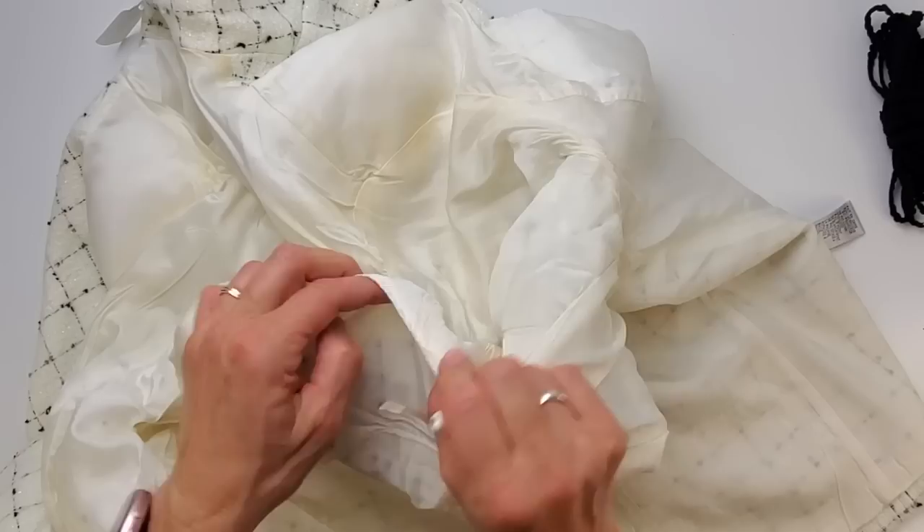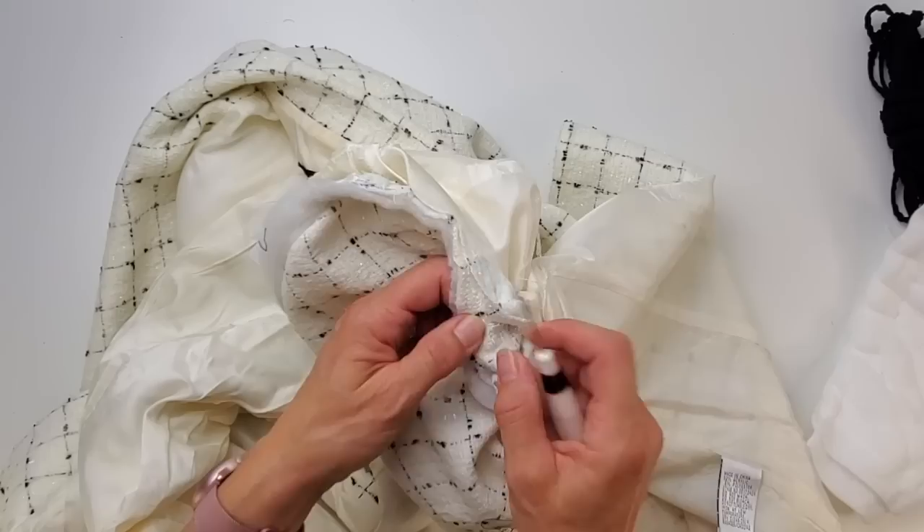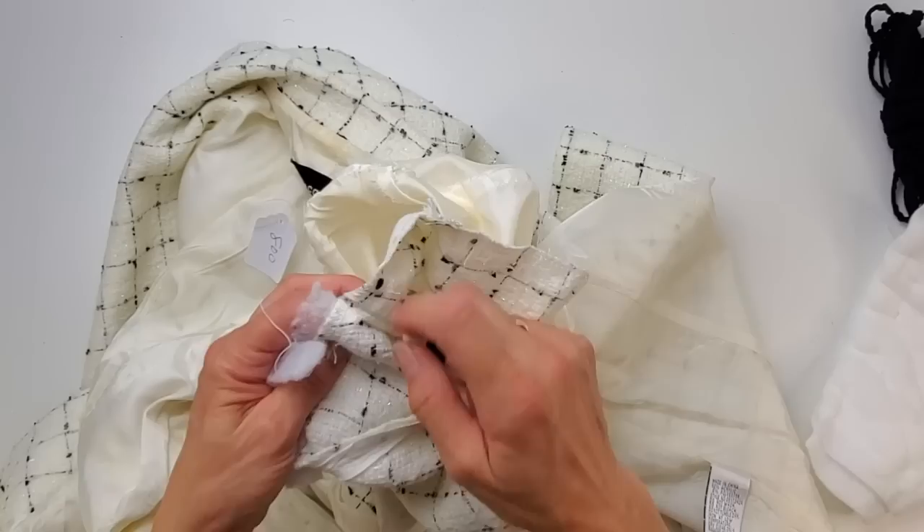The lining is just attached roughly. The shoulder pad is also just a few hand stitches, and then this is called the sleeve head — it supports the top of the sleeve. Here I'm unpicking the sleeve and the sleeve head at the same time. I'm just going to take off both sleeves and then do some fitting on the body.